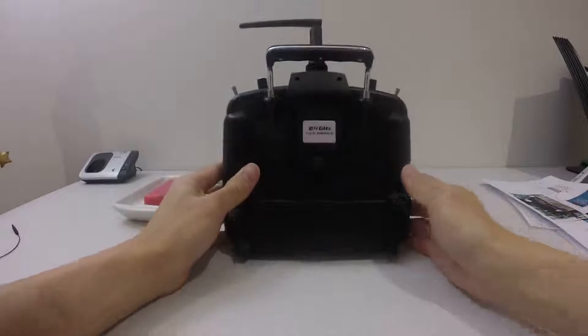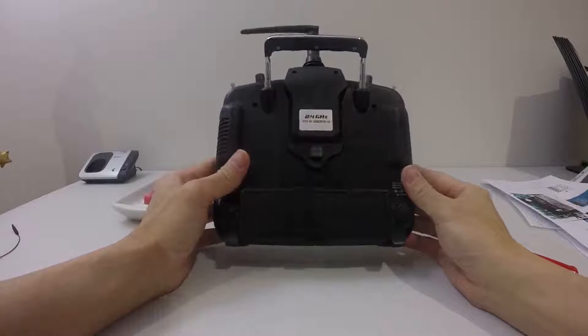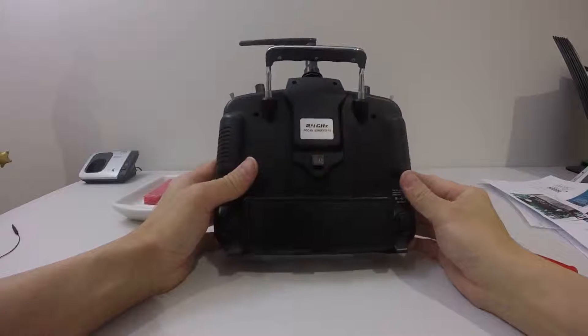Hello guys, this is JTGravityRC, welcome back to my channel. In this video I'm going to open up the Devo 10, so before you open up the Devo 10,